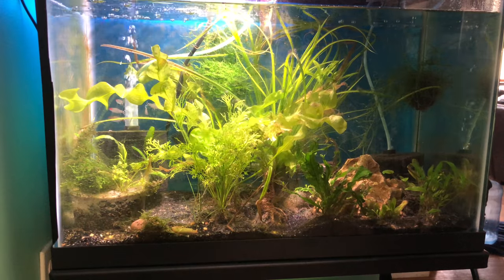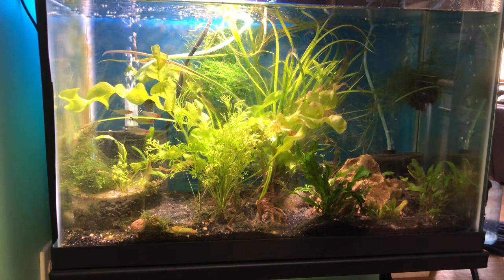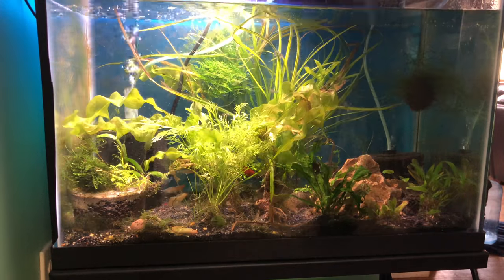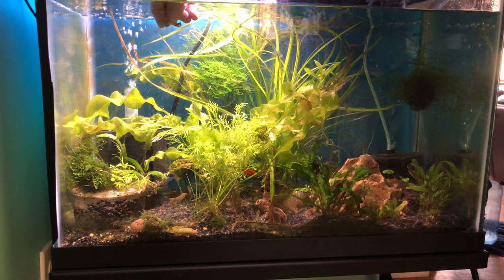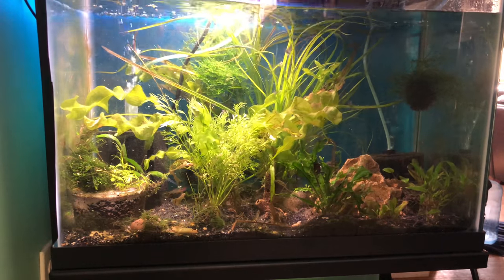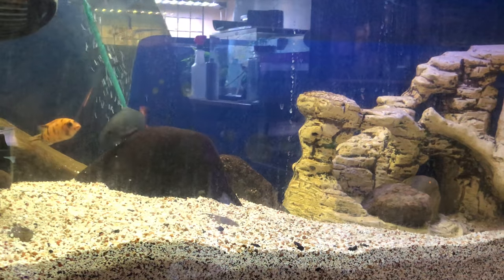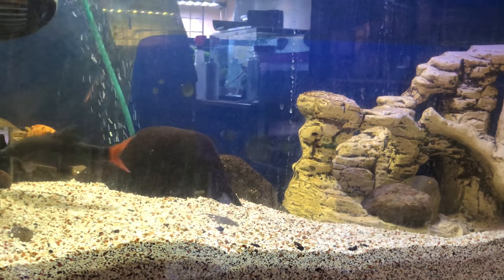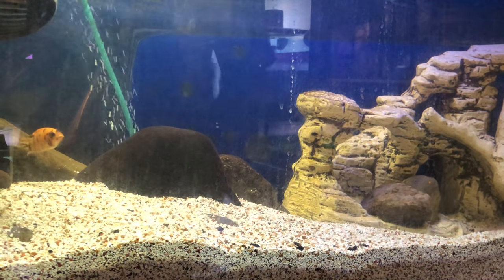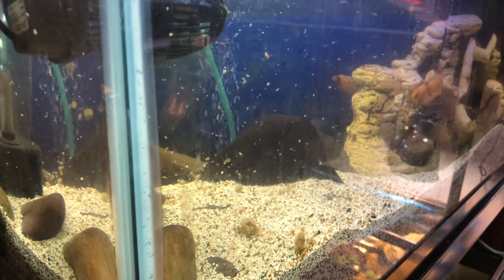I've got some rummy nose tetras — of course it started as a quarantine tank. I've also got a couple of kuhli loaches in here. I'm going to give it over here closer to the rummy nose. It looks like the rummy nose tetras like it. Now we're going to see how the Mbunas like it. I'm not sure if they like that — I might have just caused myself a whole lot more work.